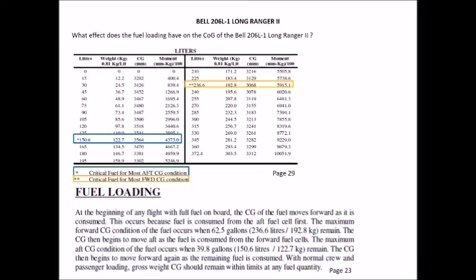For example, if we're ferrying the Long Ranger between bases with full fuel tanks, taking off at 372.4 litres and landing with 60–90 litres, as we fly along our CG moves forward as we burn fuel from the aft tank, reaching its most forward point at 236.6 litres. From there we start burning from the forward fuel tank and the CG moves aft until 150.6 litres. Once past 150.6 litres, the CG moves forward again through to zero fuel.